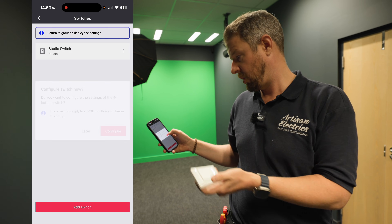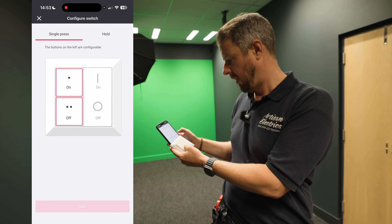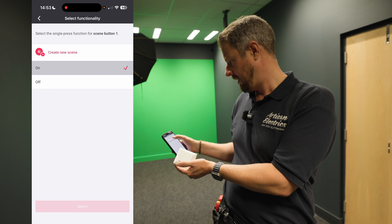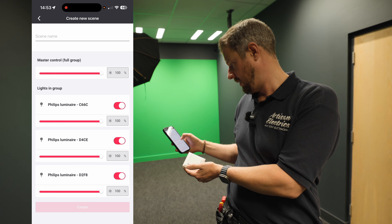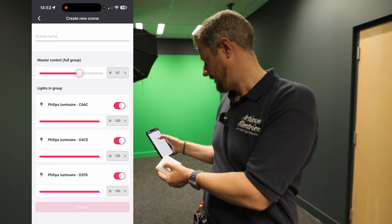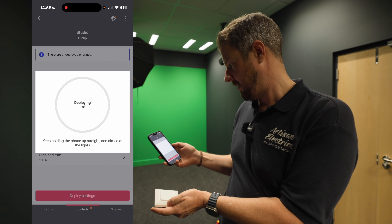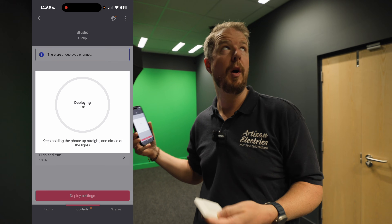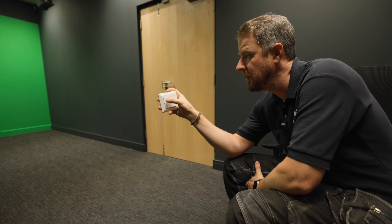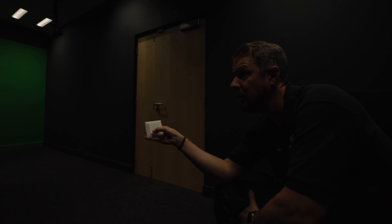To configure the switch, we can choose what the four buttons do. The buttons on the left are configurable for on or off, but we can also create scenes. For example, scene one could have all lights down to 20 percent. After deploying the settings to the lights, pressing button one dims to 20 percent, two is 60 percent, one is fully on, and zero is off. That is pretty impressive.